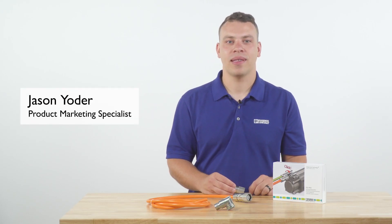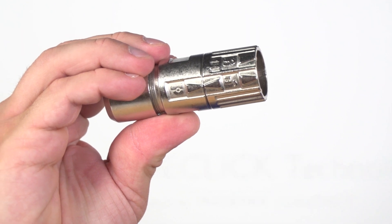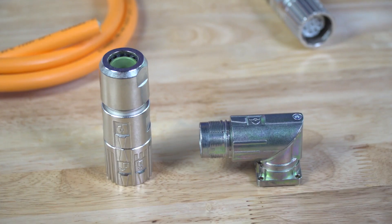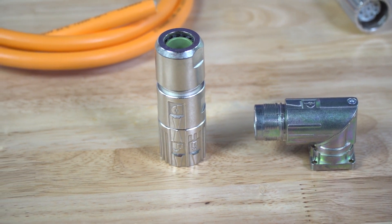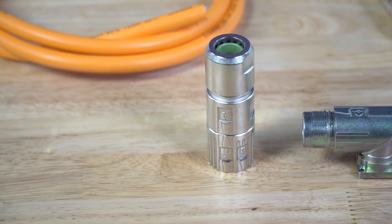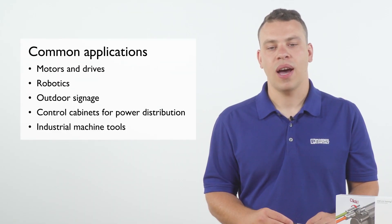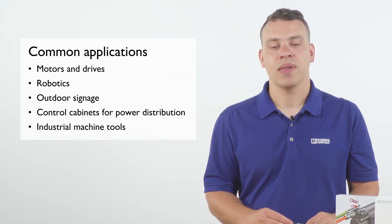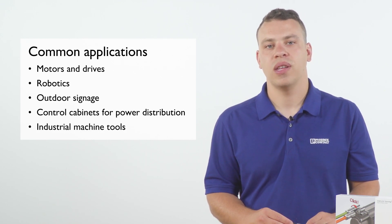Today I'm going to demonstrate the seven advantages of Phoenix Contact's M23 Pro with One-Click technology. M23 Pro circular connectors are designed for industrial applications where reliable transmission of power and/or signals is critical. Common applications include motors and drives, robotics, outdoor signage, control cabinets for power distribution, and industrial machine tools, to name a few.